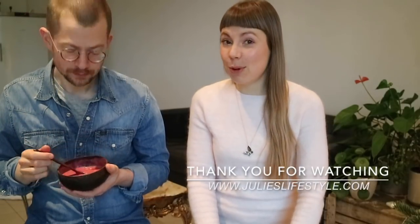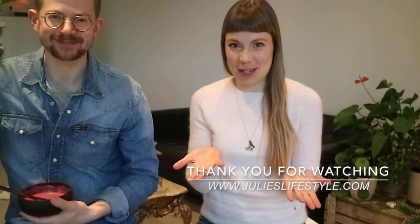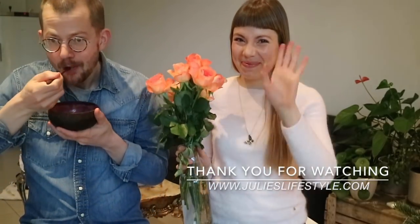Thanks again for watching guys! I hope you'll enjoy this berry smoothie bowl. Have a lovely Valentine's Day! I'll see you soon! Bye!